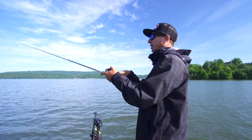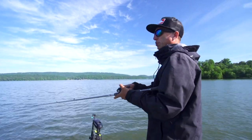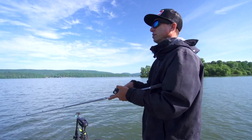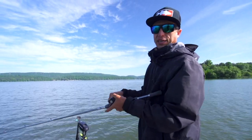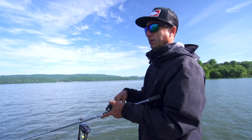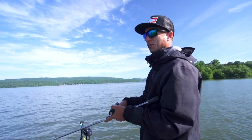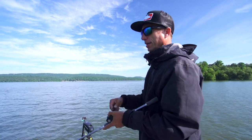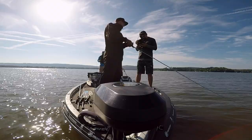I'm not an expert at throwing a spinnerbait - I catch very few on it. But sometimes it's very crucial to my day to catch a couple of key fish, and this morning during the shad spawn I was able to catch one on it. Just a standard shad color - that's my standard setup for throwing a spinnerbait.